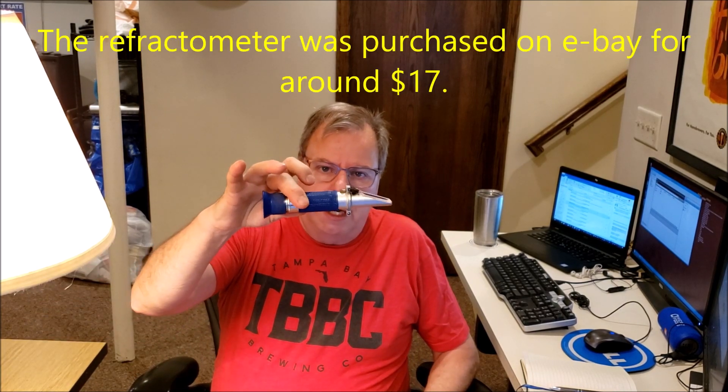Today I'm going to talk about specific gravity of your beers and how to measure it. Specific gravity is how we tell when our beer is finished and how much alcohol by volume we have in the beer. There are a couple ways we can test specific gravity that home brewers use, and I'm going to compare and contrast the two of them. The first one is a refractometer.